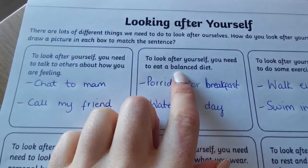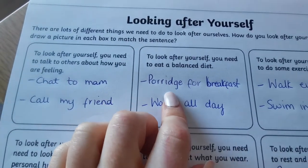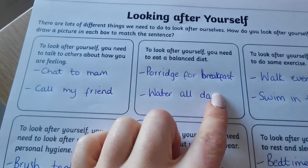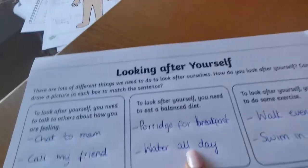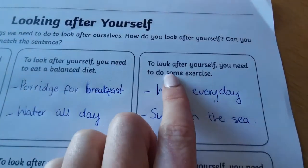To look after yourself, you need to eat a balanced diet. For me, it's porridge for breakfast — a healthy breakfast — and water all day. I'll try to sip my water throughout the day, and there's my water for today.